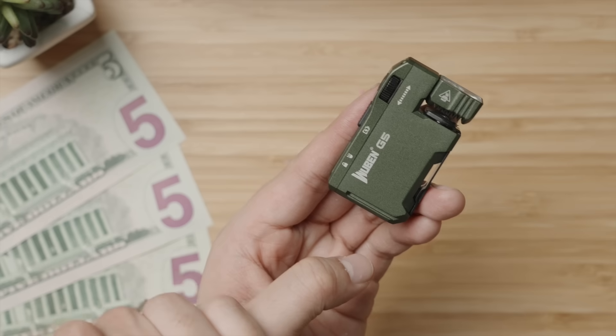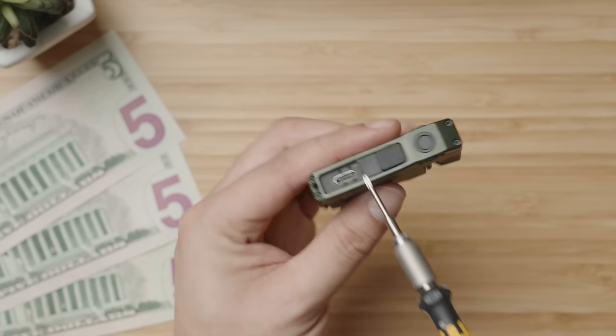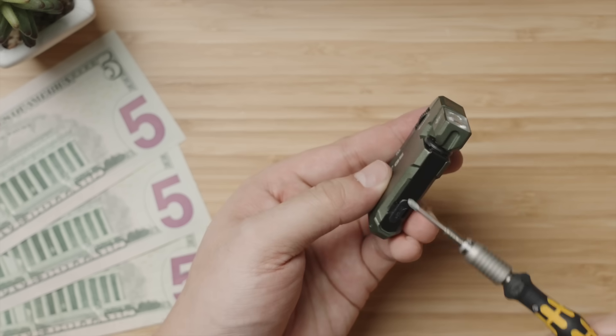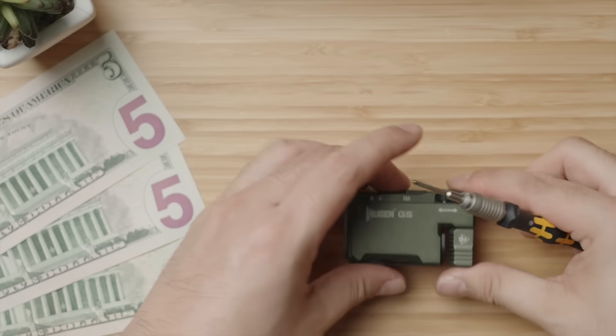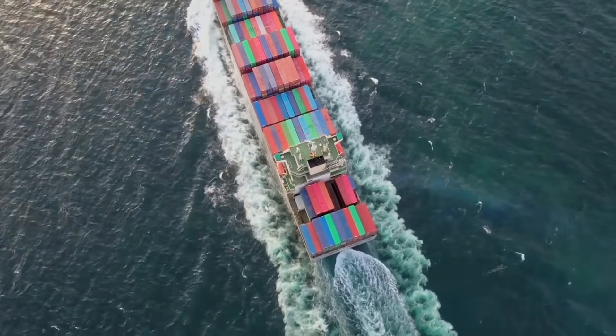Let that sink in. $15 to cover the cost of the aluminum, the anodization process, the switches, screws, the magnet, the two LED chips, the internal controls, the software to enable such a seamless user interface, the battery, the assembly, and the cost of shipping a container from their factory to an Amazon warehouse — and still be profitable.